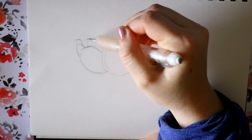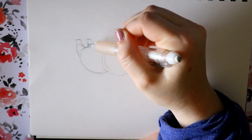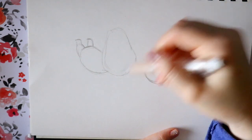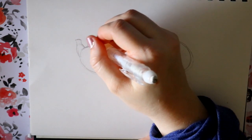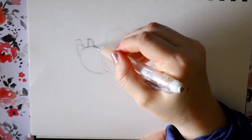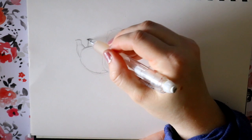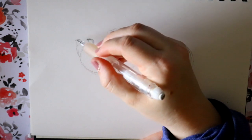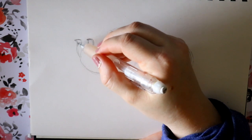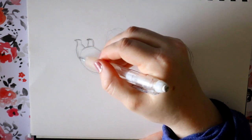They're very easy. I don't know if you guys have ever drawn any Animal Crossing character, but their legs are very similar. So it's kind of a rounded cylinder, and you just make like a little point at the end. Same over here — make a little bit of a point.